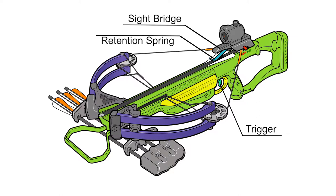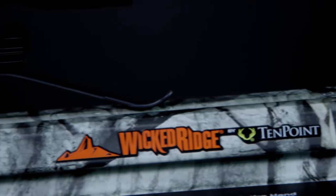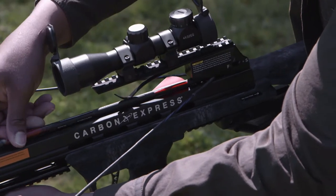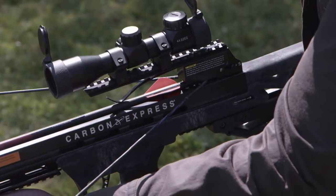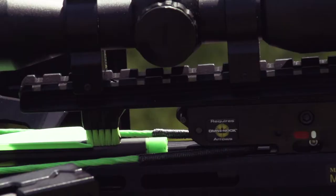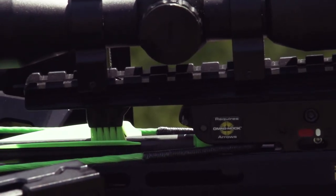Crossbow trigger assemblies mount in or on the stock and/or barrel assembly, with a sight bridge mounted above them. An arrow retention spring or other retention device generally mounts at the front of the trigger box and sight bridge, and serves to hold the arrow securely in the barrel's flight groove so that it will not fall out of position if the bow turns upside down or cants to one side or the other.